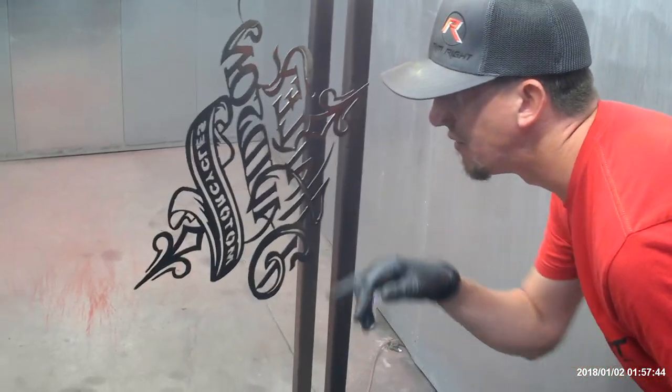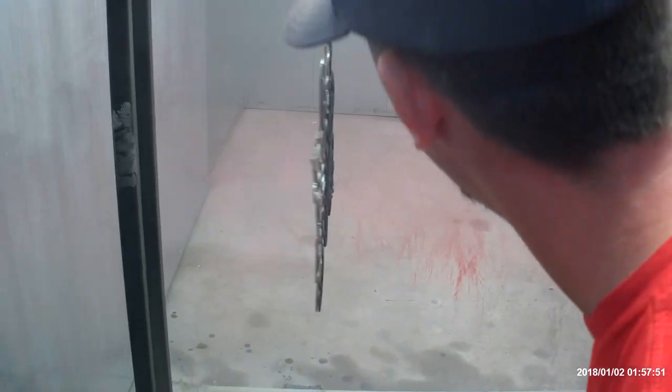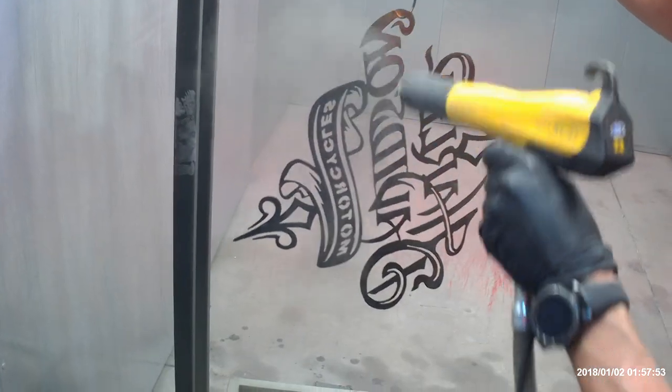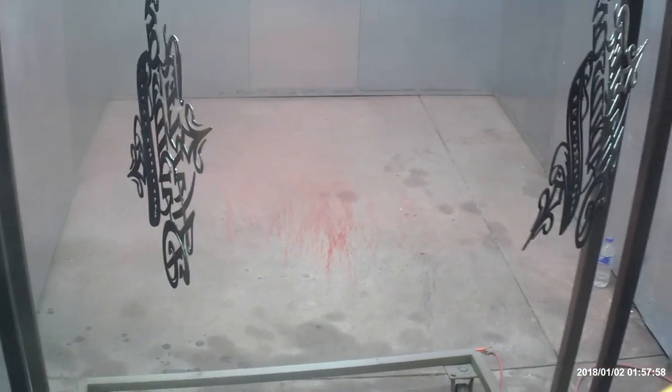The main thing I'm trying to make sure is I'm getting the edges fully covered, which usually is not an issue with the more advanced guns. And that looks pretty good.